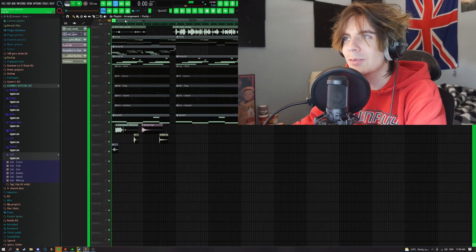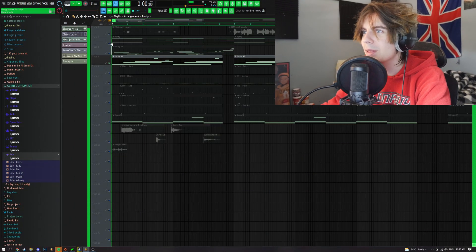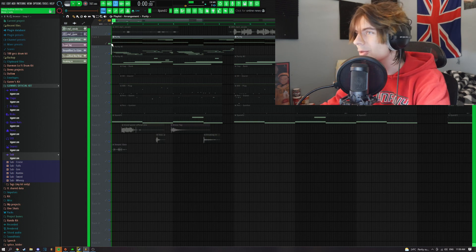If you guys want me to do one of these types of videos showing how I do it, I'd love to do that — just let me know what you guys are feeling. But anyways, I'll break down the sounds before I really get into it, so we'll mute the vocals for now. For the main melody, I just did this little piano.